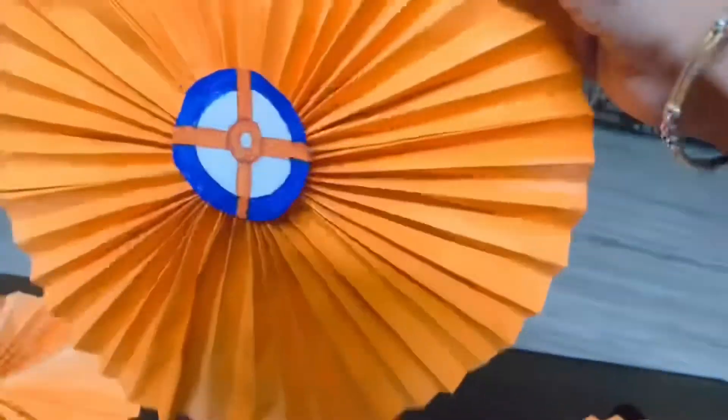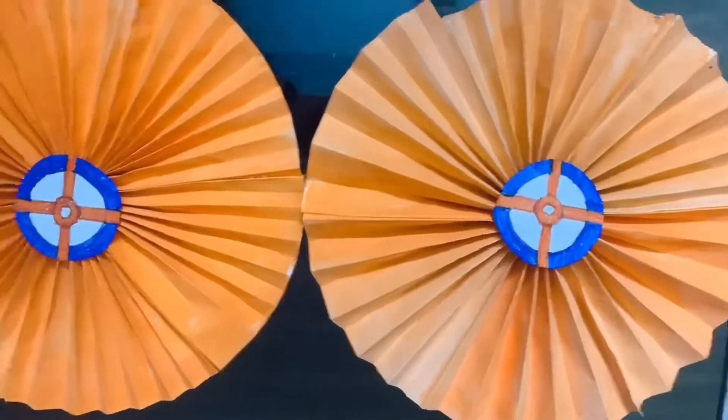We used different colors, and for the center ones, we prepared a board for hitting. We'll just stick it with glue, put a fairy stick, and stick it in the center. So it looks more neat and it's not empty from the middle. We made three orange and three blue, and it was beautiful.